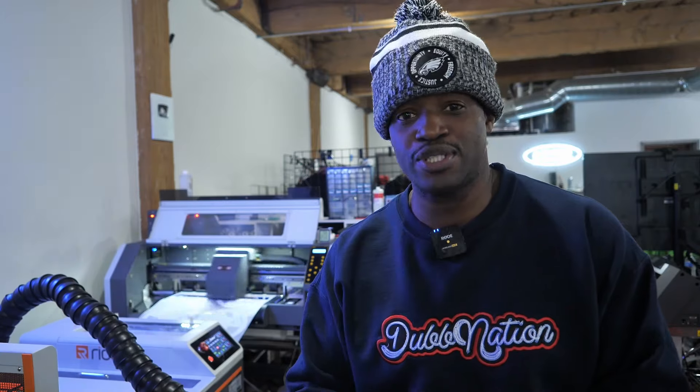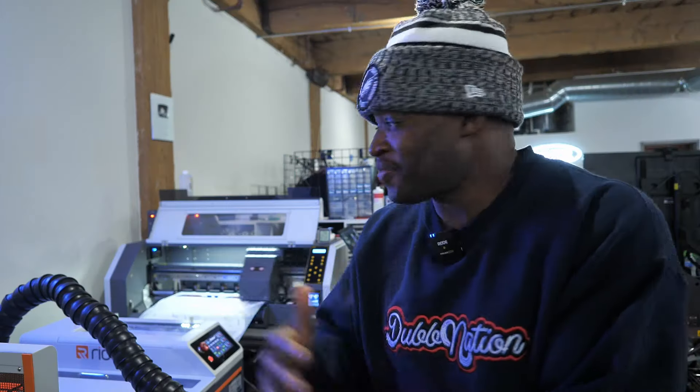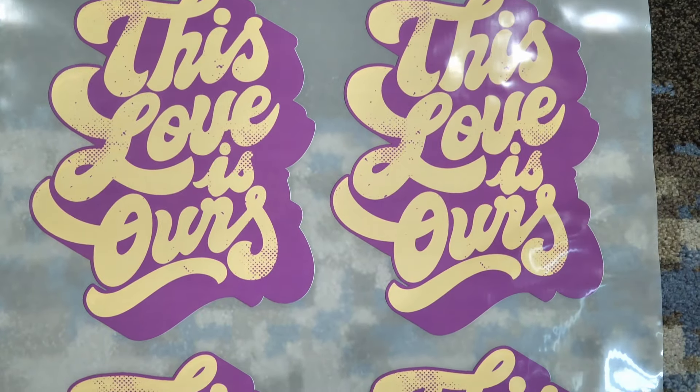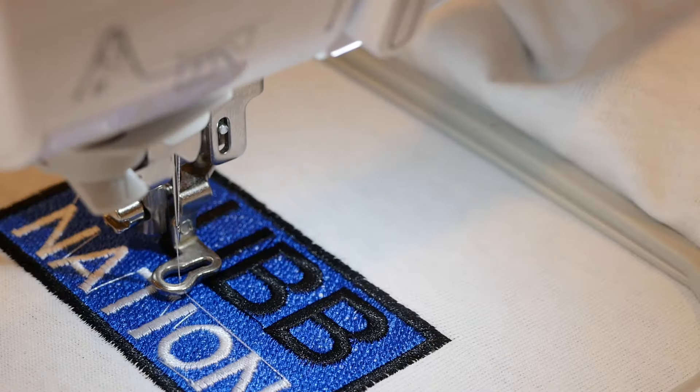All right everybody, so this is my Racoma 2402 DTF printer, and I can honestly say on this day in this video that I have fallen in love — truly and deeply — with this DTF printer. It's fast, it's accurate, the DTFs look absolutely gorgeous. It's fast, and once you get the hang of it, it's fast and easy to use.